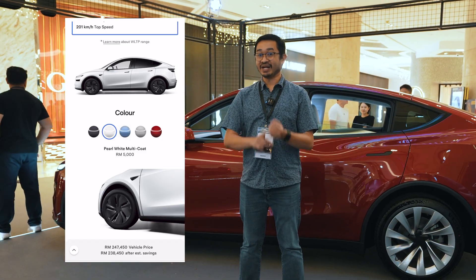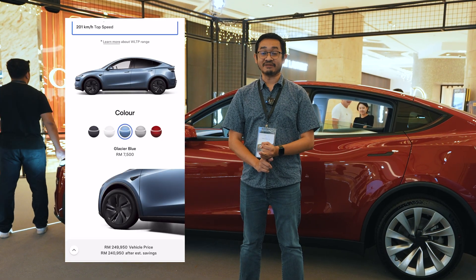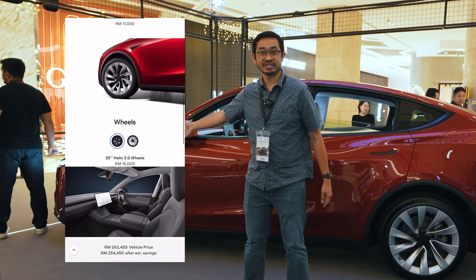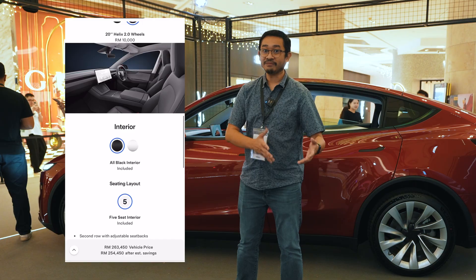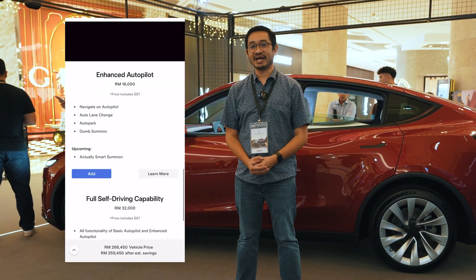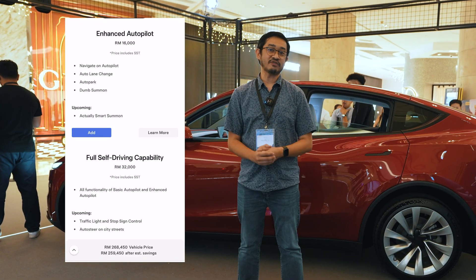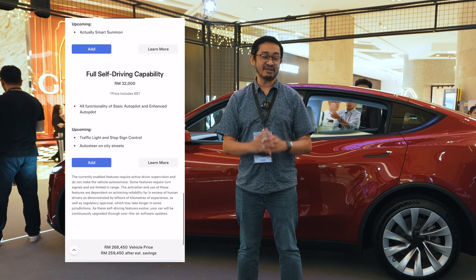Glacier blue, a new color, costs 7,500 ringgit, and ultra red costs 11,000 ringgit. Upgrading from 19 to 20-inch wheels costs 10,000 ringgit. Upgrading the interior from black to black-and-white costs 5,000 ringgit. Enhanced autopilot with autopark and summon costs 16,000 ringgit extra. The full self-driving package costs 32,000 ringgit, but it's not recommended since you can't use it in Malaysia right now.